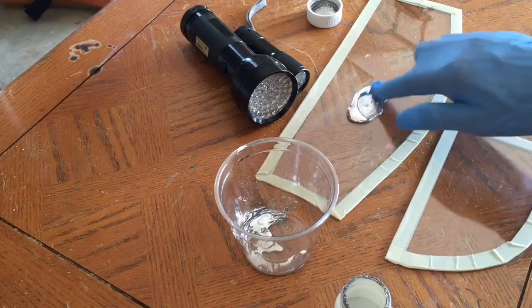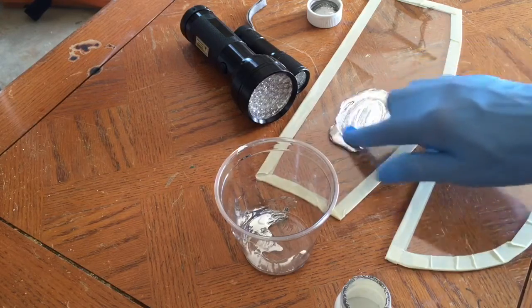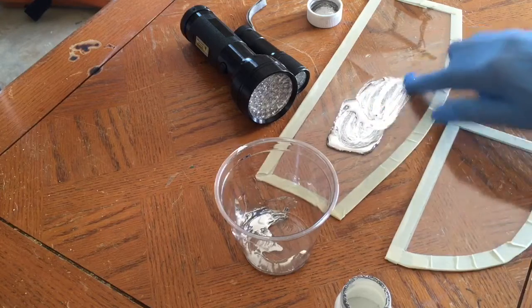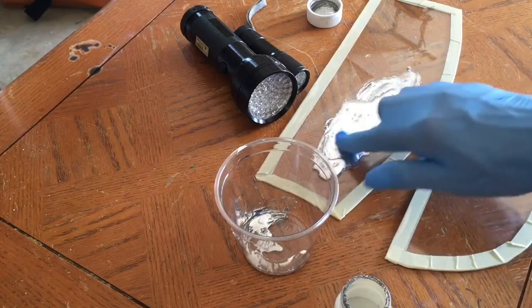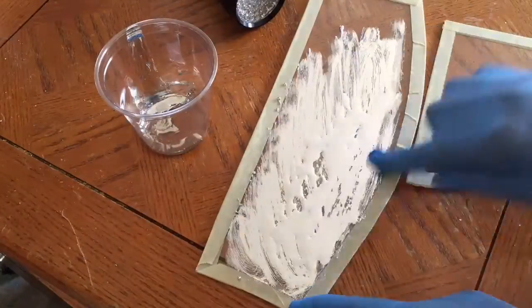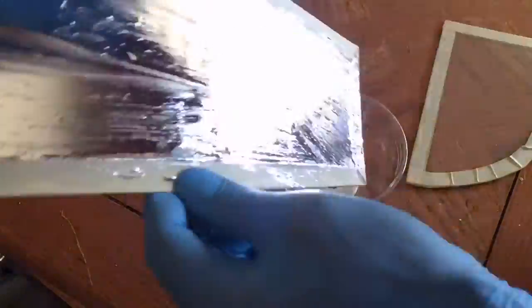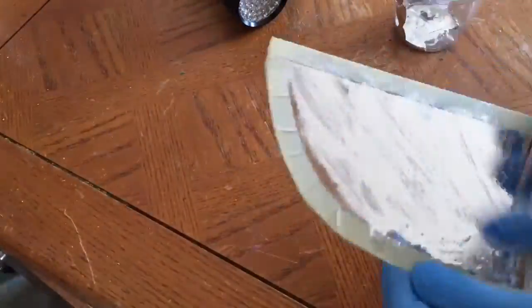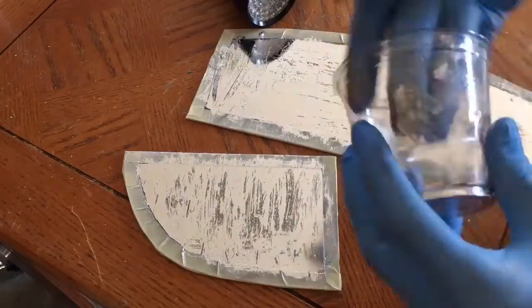Just start slowly rubbing it into the glass. As you can see it's forming a mirrored layer over the glass surface. Let's fast-forward through this and be back in a second.